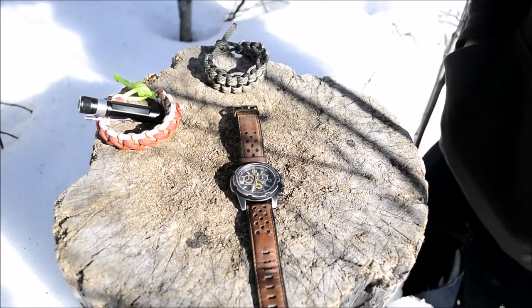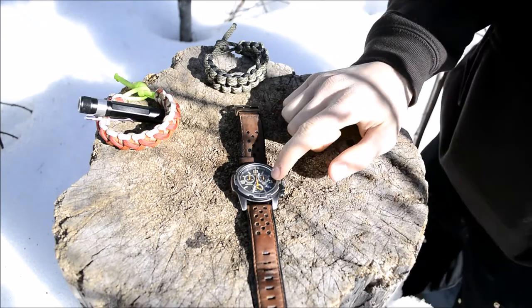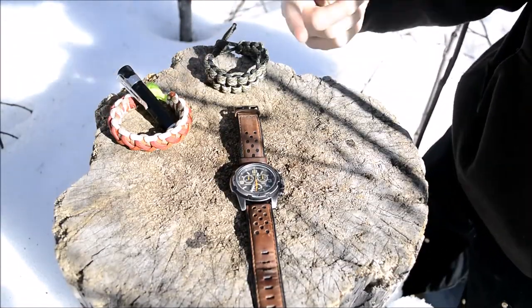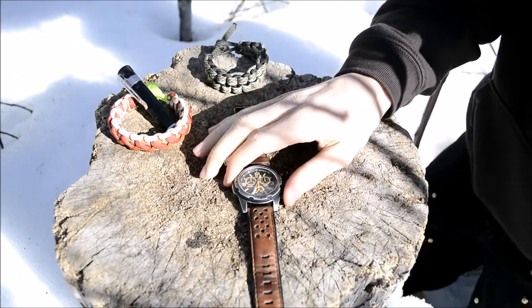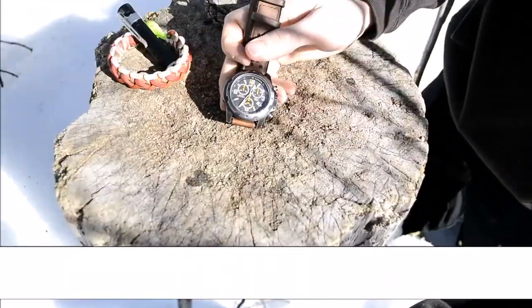Today we are finally going to be doing a review on the Timex Expedition Sierra. Hopefully you guys like some of these showcasing pieces. Don't forget to check out the company link below if you want to support my company. Now getting into the Timex Expedition Sierra, let's talk a little bit about this watch.